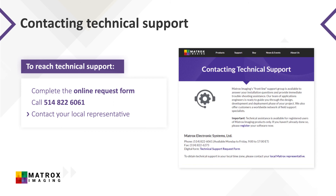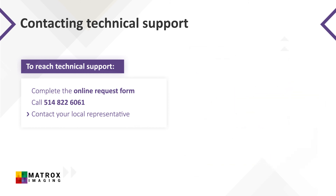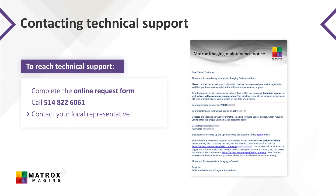Technical support is, in general, provided to customers while they have a valid software maintenance subscription. You may be asked to provide your software registration code to validate your subscription, so be sure to have that on hand.